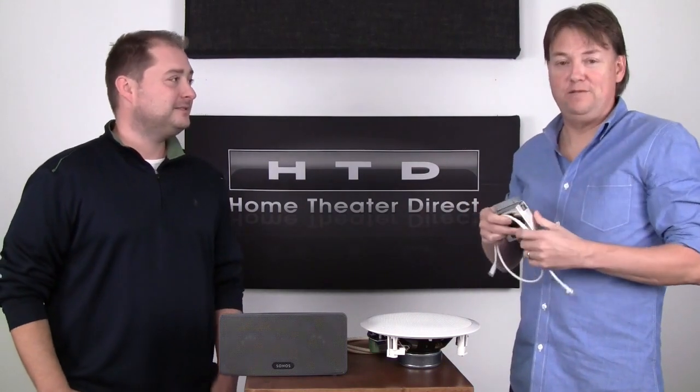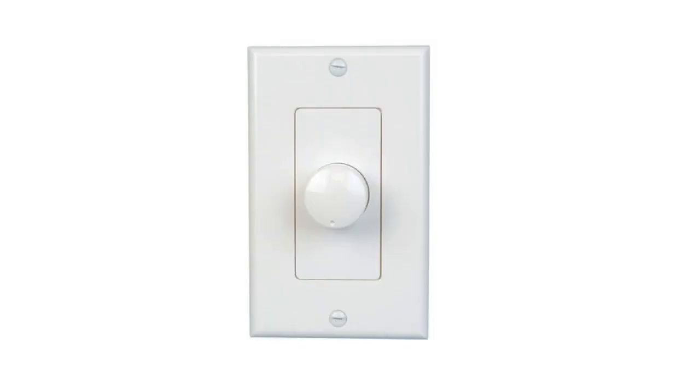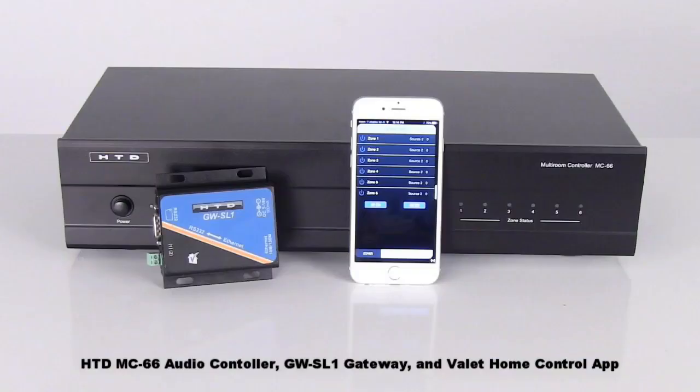We're also seeing a lot of customers who previously, maybe ten years ago, set up a single-zone system — which basically means the entire home is forced to listen to the same thing, controlling the volume independently with a rotary volume control in each zone. They can very easily switch over to a true multi-zone, multi-source system just by adding a controller and controlling it from their phone.